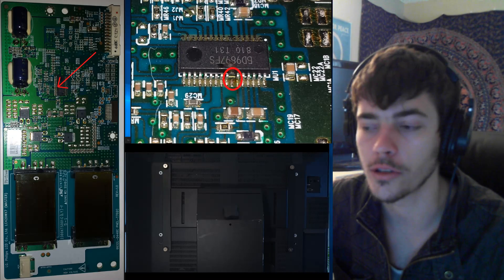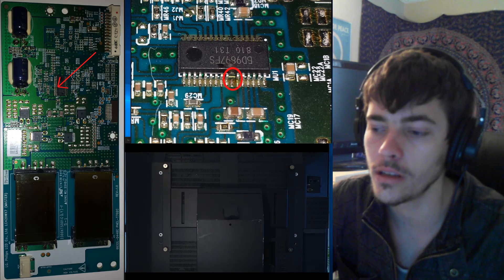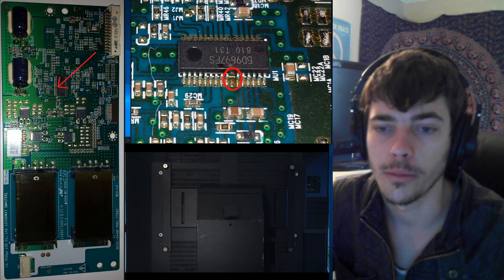Hey guys, this is Adam. This video is going to show you how to repair your Philips LCD TV if you have sound but no picture.